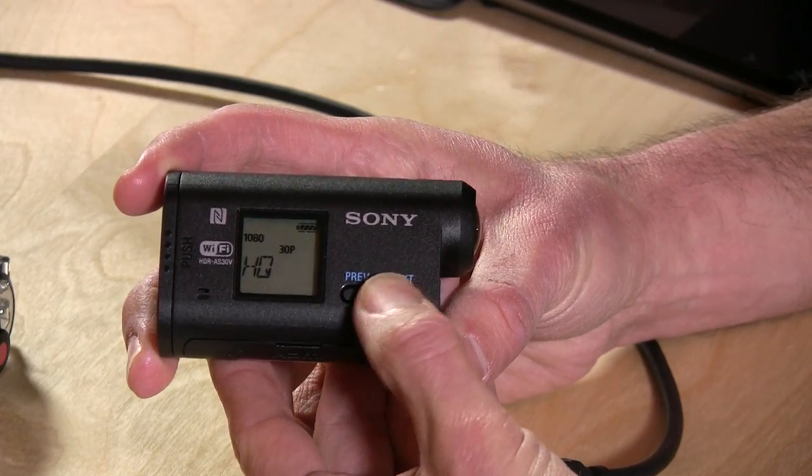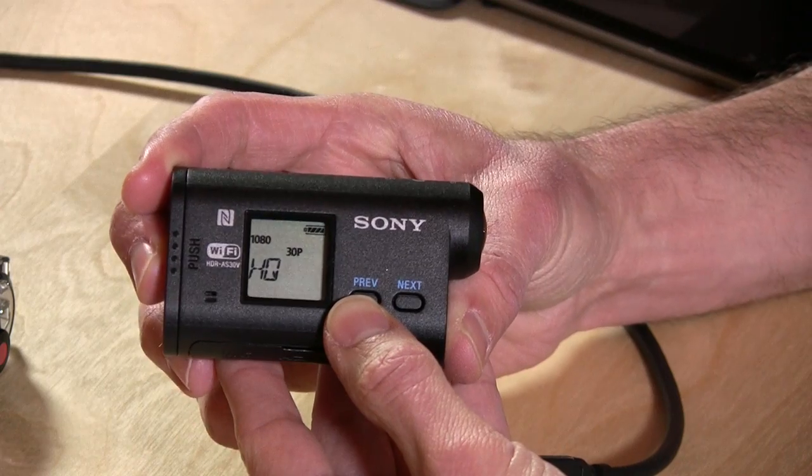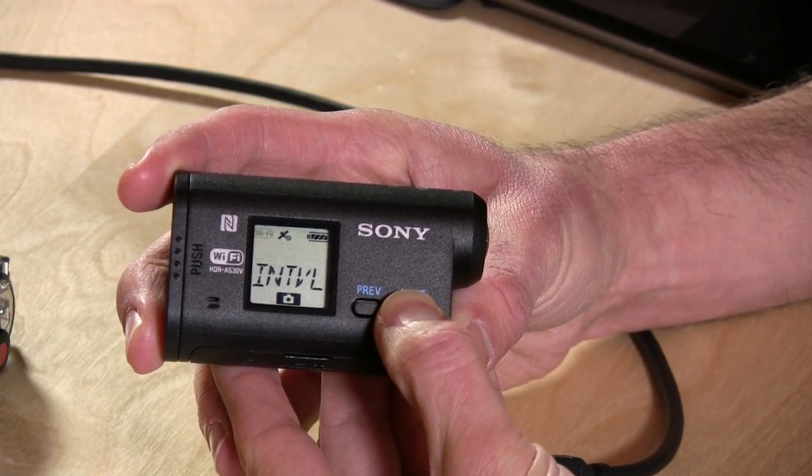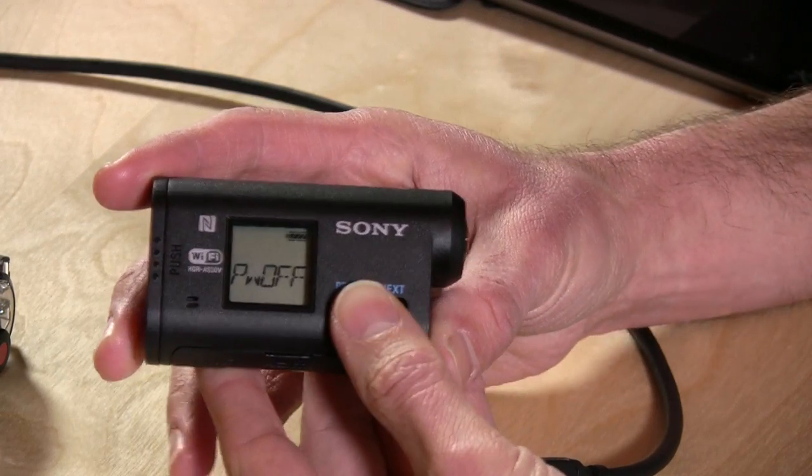So we'll set it back to 30p here, and I think we hit the record button to just lock that in. So those are your movie settings, and that's pretty much it for the basic settings.